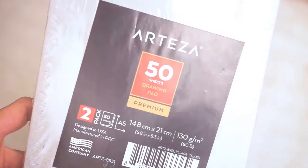The next items are another set of drawing pads. I am using these for blight journals.